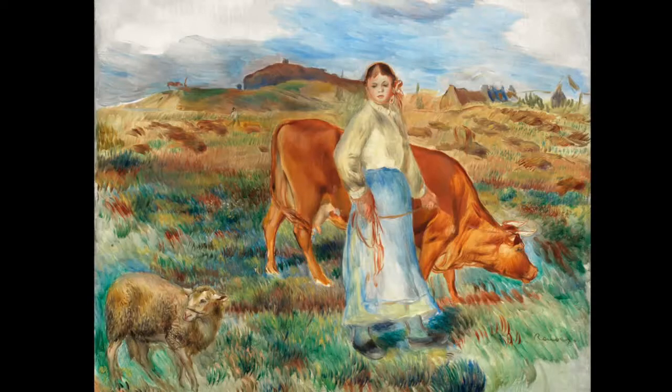Look at the expression on her face. Is she happy? Is she a bit discontent, a bit grumpy possibly? She's looking back over her shoulder at the sheep, which in turn has its head turned, looking behind and looking out of the picture frame.